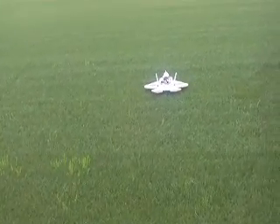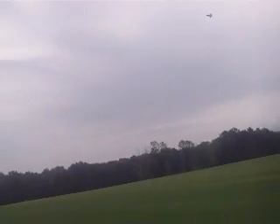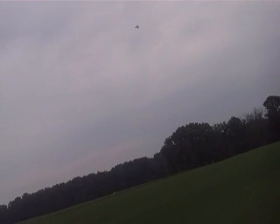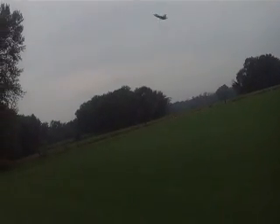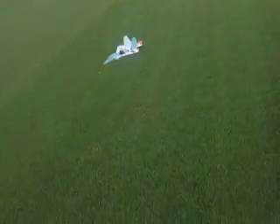Okay, now the ducted fan moves up. We'll try a landing. There we go. That's my baby.